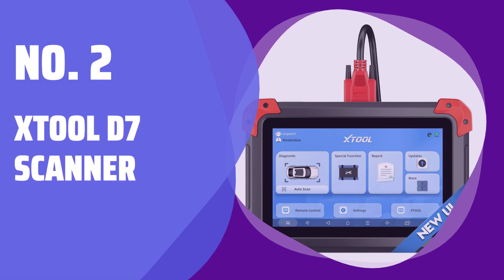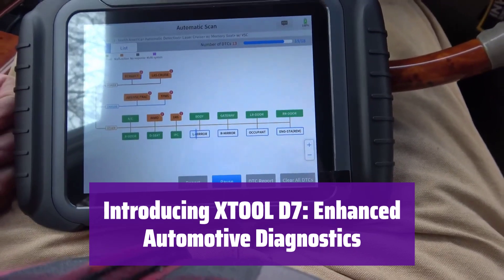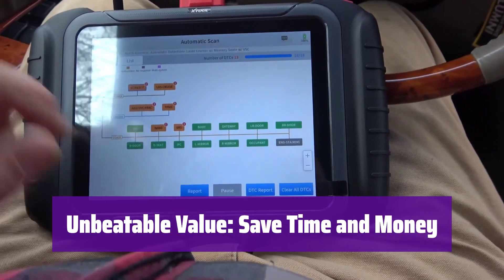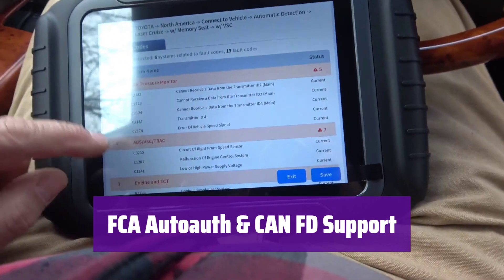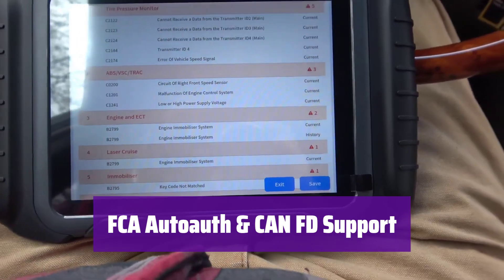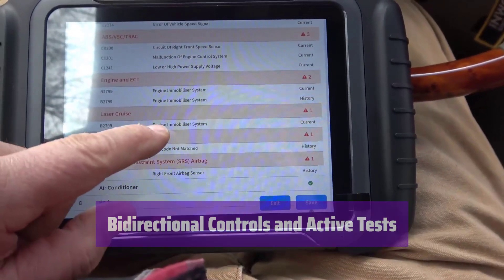Number 2: Stolt D7 Scanner. The enhanced Stolt D7 offers expanded vehicle coverage and a smoother user interface, with improved battery life ensuring you're ready for anything. This amazing tool saves you money and time — it's packed with features yet perfect for various users and budgets. It now includes FCA AutoAuth and CAN-FD capabilities for Chrysler post-2018 and GM post-2020 vehicles, ensuring compatibility with the latest models. It's a full bi-directional scan tool, enabling active tests such as AC clutch or fuel injector tests, making troubleshooting easier than ever.